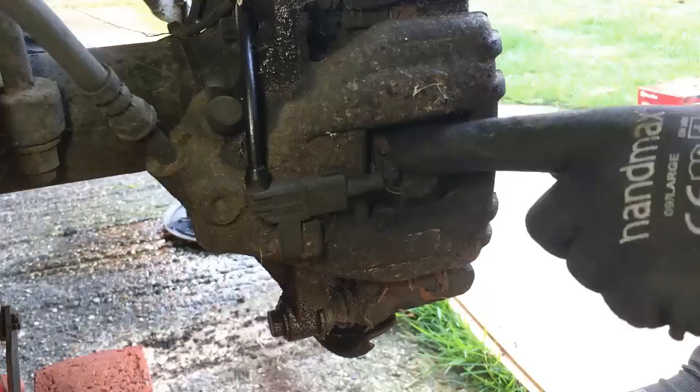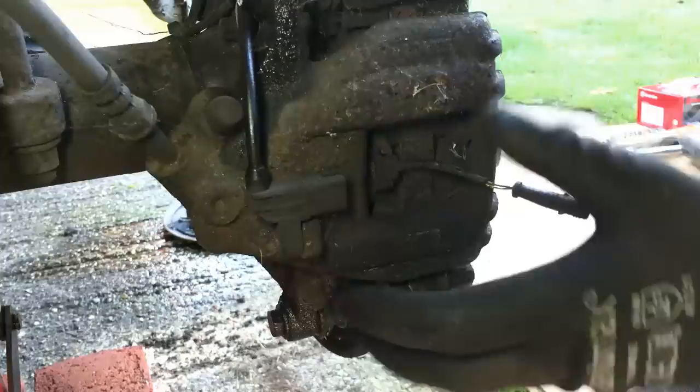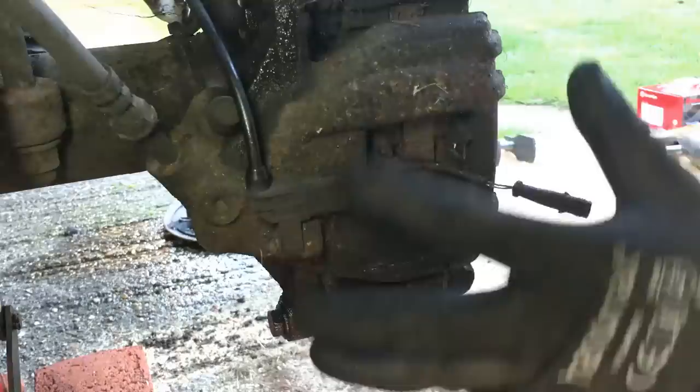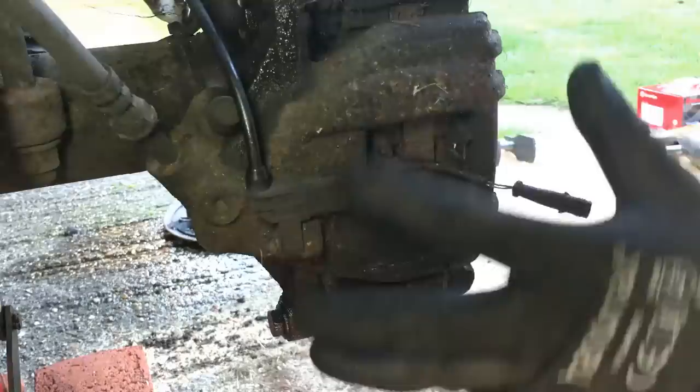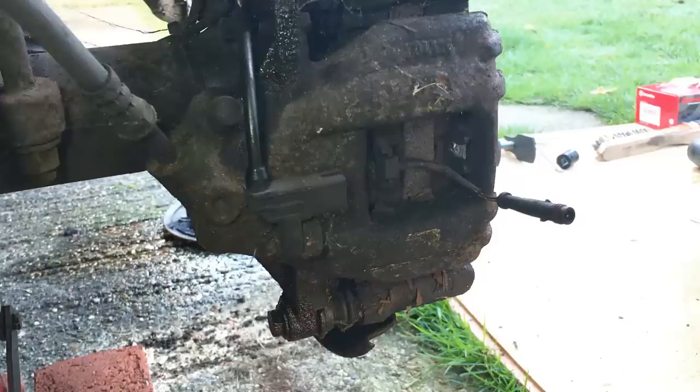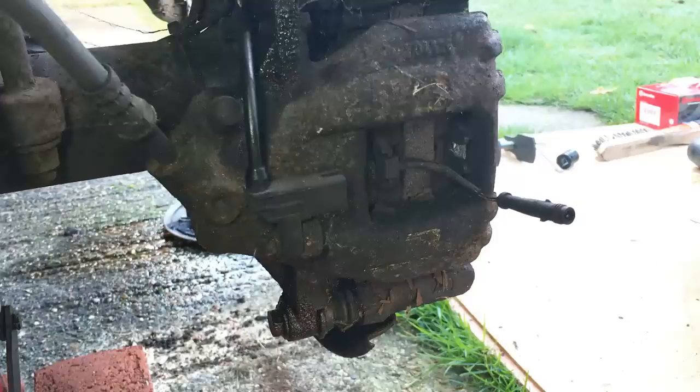There's a little brake pad sensor here — you get new ones in with the new brake pads so this just unplugs. It's attached to the brake pad and will come out with the old brake pad. Then you've got two bolts that hold the slave cylinder onto the caliper, and then you've got two larger 21mm bolts — one at the top and one at the bottom — that hold the whole caliper onto the hub. We'll take the two smaller ones off first to release the cylinder and take the pads out, then take the large ones off to release the caliper so we can take the disc off.